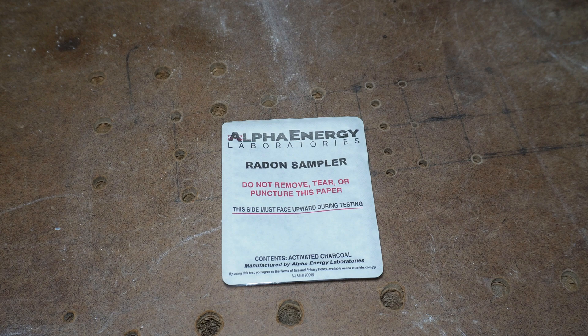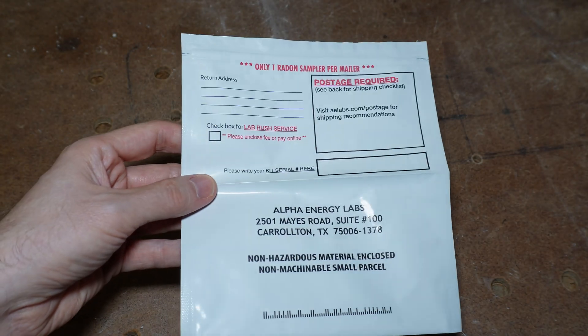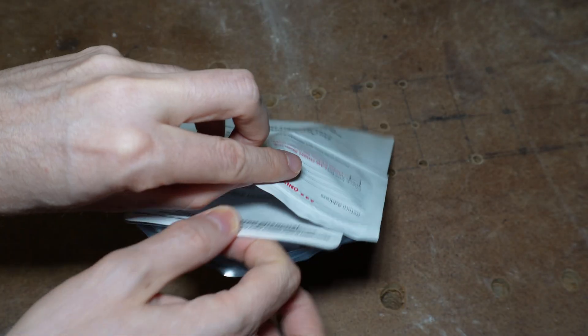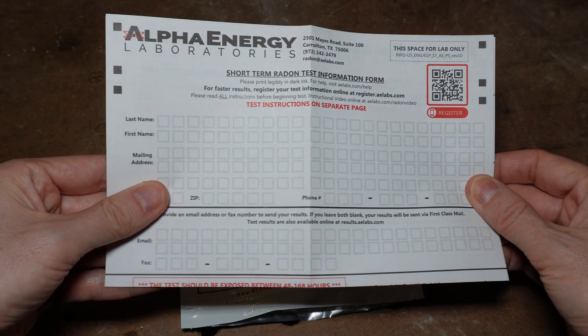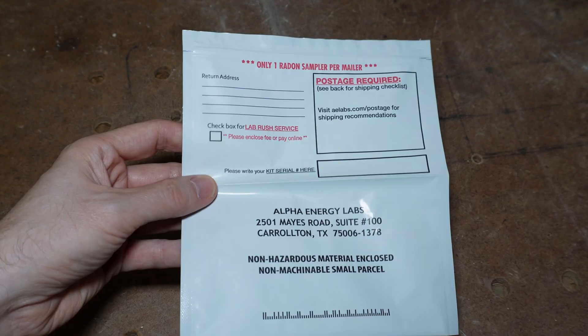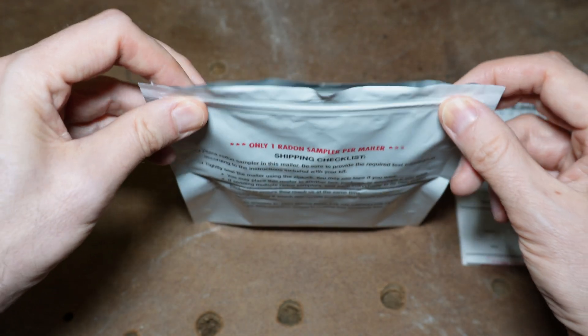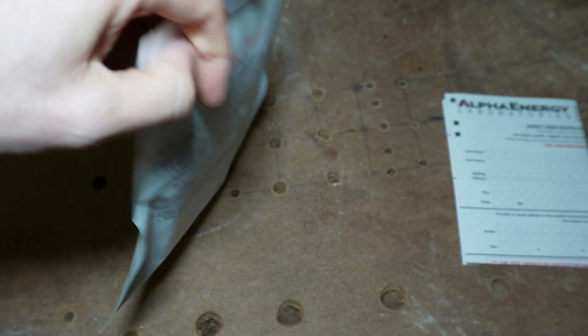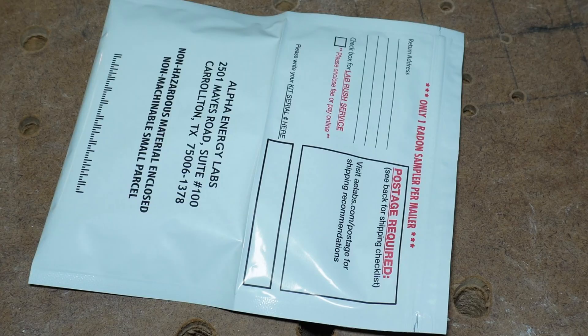To conclude your test, after the two to four days have passed, grab the mailing pouch from the kit and insert the testing unit into it. If you chose to do the registration on paper, insert that registration into the pouch as well. If you did the registration online, do not put the paper registration in there. If you used multiple testing units, they each need to go into their own pouches. You need to seal the pouch — if you don't, the unit will continue to be exposed to the air, which may taint the results, and they will probably reject it if it's not sealed when they receive it. There is a zip lock at the end, so just press on that and make sure it's fully closed.